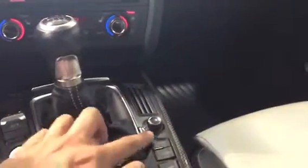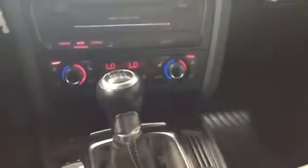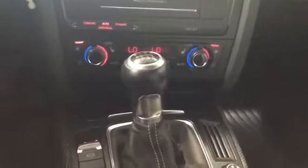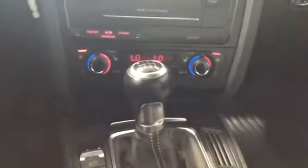A really cool thing about this S4 is that it is a 6-speed manual transmission. Not many Audis that I personally know of came with a manual, so it's really cool to see a manual in an Audi S4. Really, really cool vehicle.